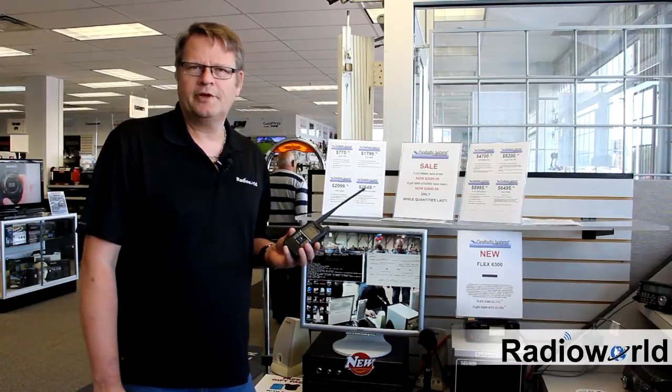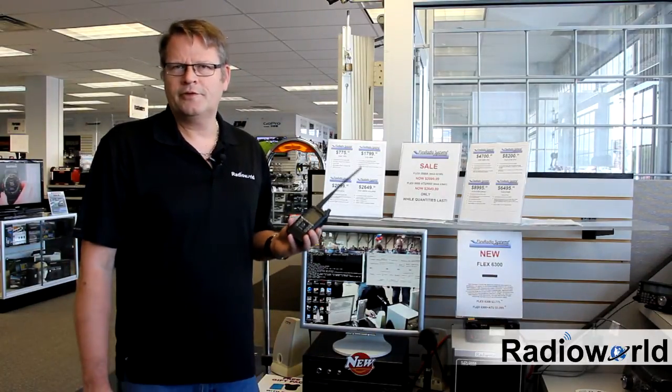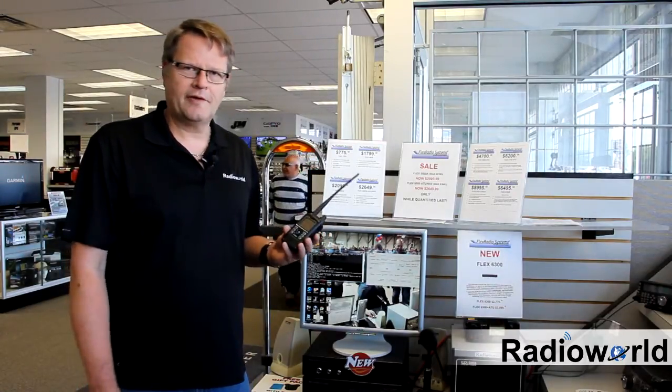Hi there, this is Leo from Radio World. Today I'm going to show you how to link your ICOM ID51 DSTAR radio to the DSTAR reflector 001 Charlie using a DVAP.